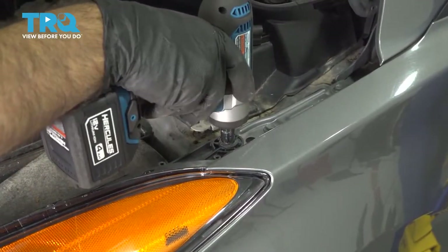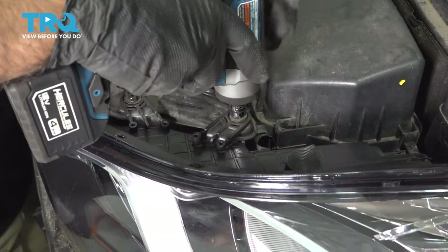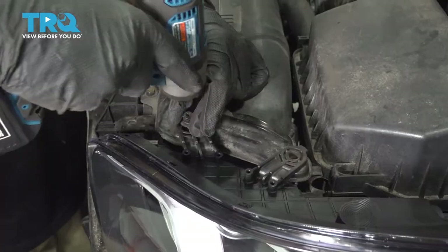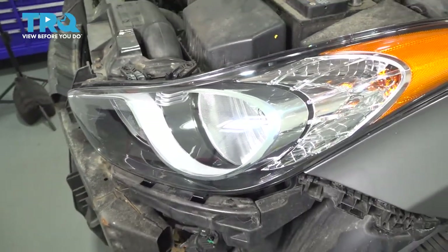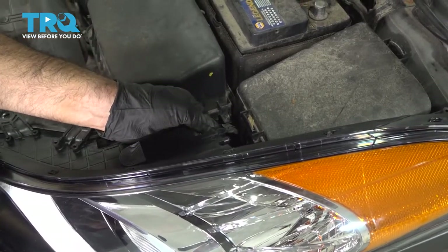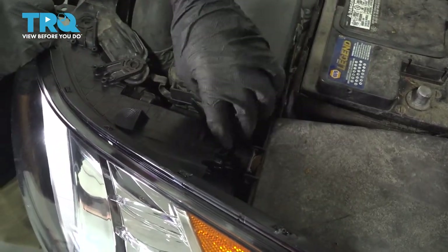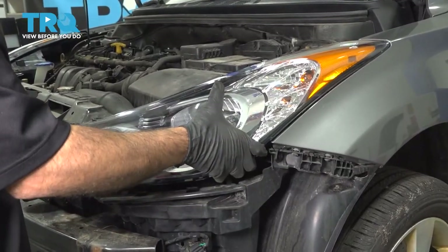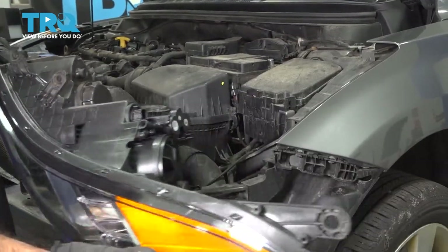With a 12-millimeter socket, we're going to take out this bolt. With a 10-millimeter socket, we'll take out these two bolts. Now we can remove our headlight. Press down this tab, pull rearwards on the plug, move that out of the way. Now grab the headlight from the bottom, pull straight forward, and repeat for the other side.